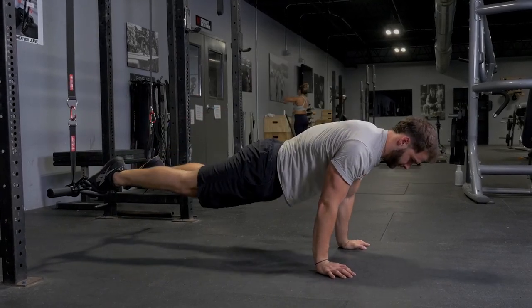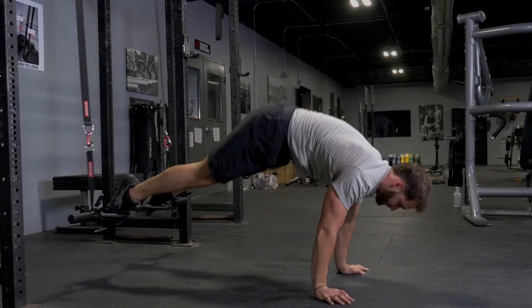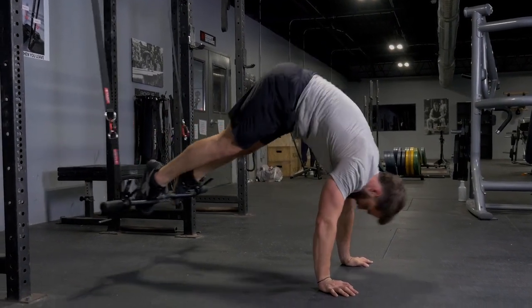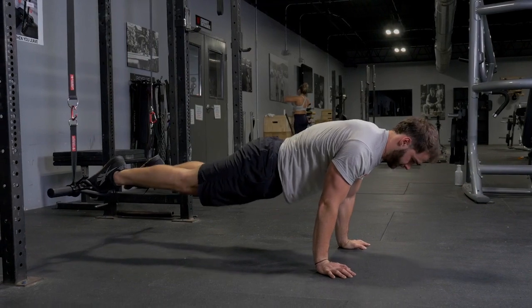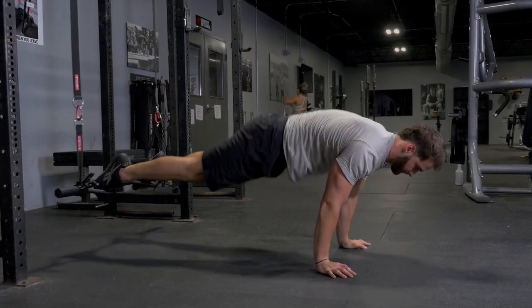The suspension pike exercise trains your abdominals and hip flexors. Begin on the floor with your hands under your shoulders and place your toes inside or outside the parallel handles of your T-grip bar. From here, push yourself up into a push-up position, keeping your body in line.